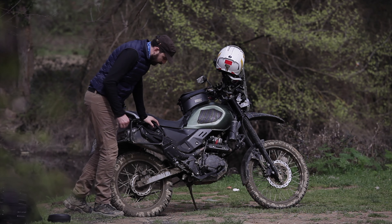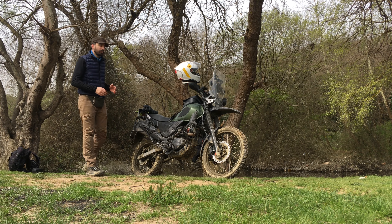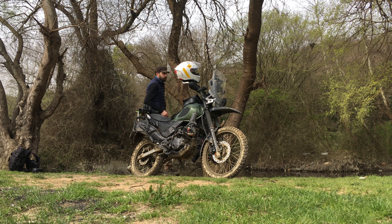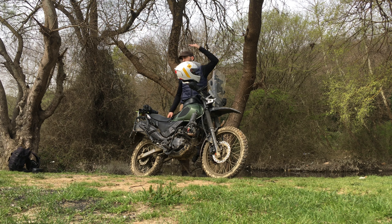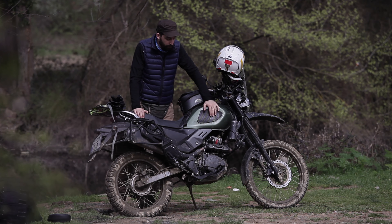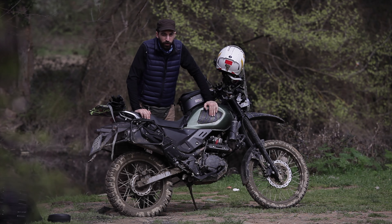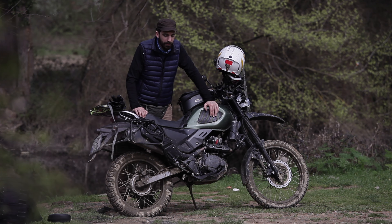The reason I bought the rally kit: I'm tall and quite heavy — more than 90 kilograms, and my height is 193 cm, almost two meters. The first reason is that when I'm riding, I wanted the bike to look a lot taller relative to me, because it just seemed small for my body.